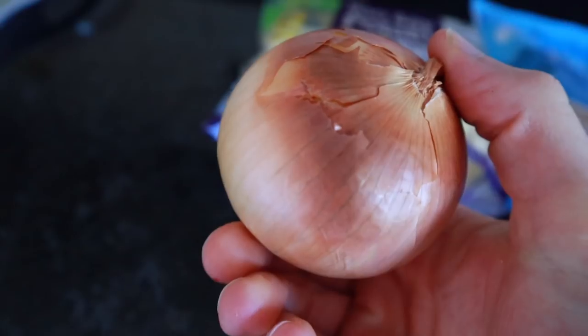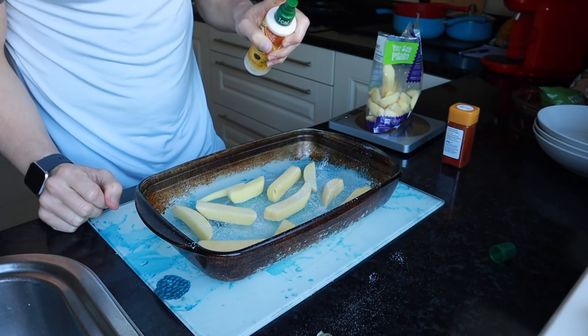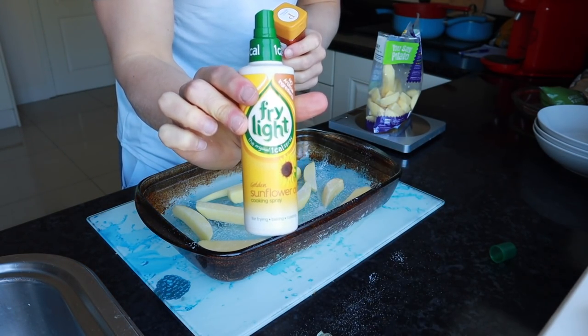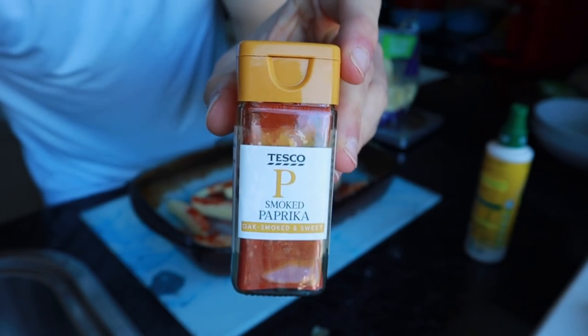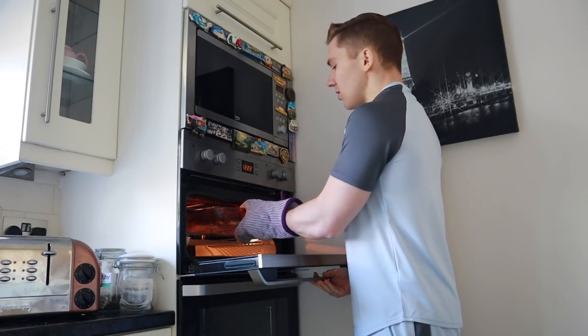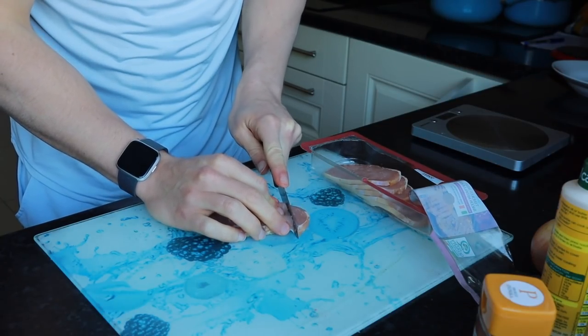I almost forgot — I'm also having a little bit of onion. You might be thinking, bacon medallions, chips, cheese — what is he making? Just wait and see. I've added 170 grams of potatoes to a baking tray, coated them with one calorie Fry Light spray, and added some smoked paprika — if you have the choice, smoked paprika is so much better. Then the potatoes go in the oven for about 30 minutes.